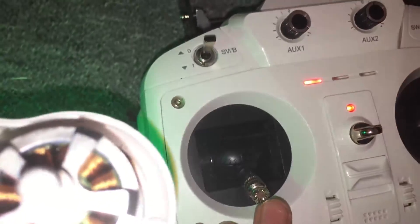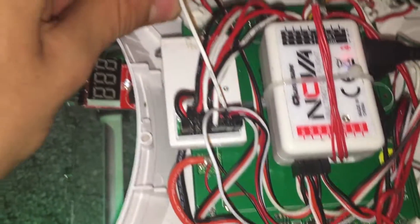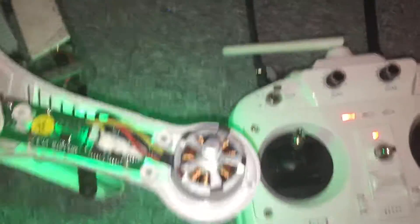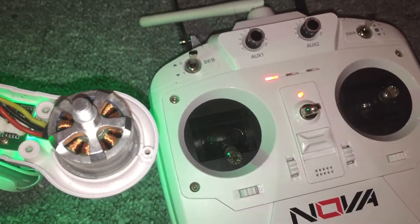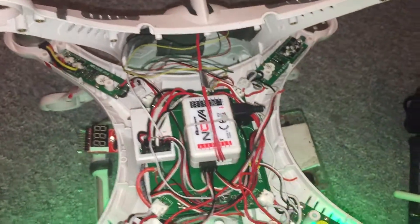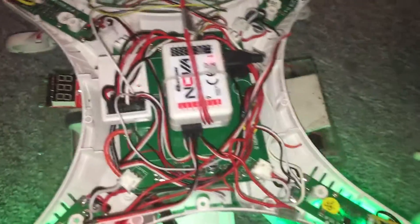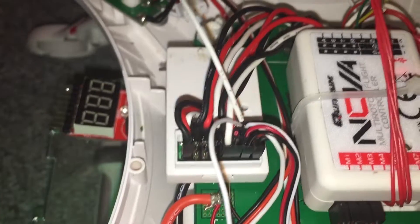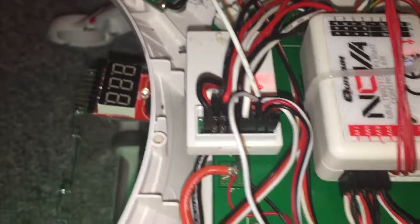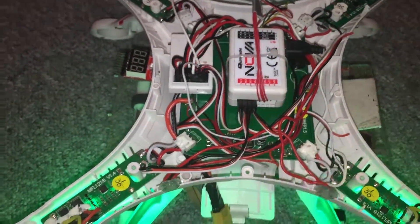Turn on your transmitter, put the throttle at full. When the motor is spinning up, plug that in. You'll hear two beeps — after the two beeps, quickly put your throttle all the way down. You'll hear one more beep and then the ESC will initialise. That is how you calibrate your Quantum Nova ESCs using the flight controller, instead of the receiver, which was covered in a previous video. That's my method on how to do that correctly.